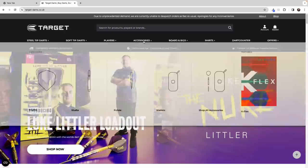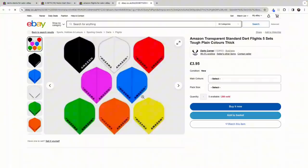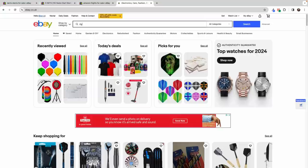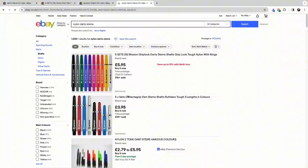So where's the best place to get the K-Flex from? Well, I would definitely say the Target website. If you go to the website and click K-Flex, you'll see they're on there for £8.50. But for this video, we're going to compare them to a standard set of flights and stems. I've got the Amazon flights from eBay for £3.95, and also the nylon darts stems from eBay again for £3.49 for five sets. So I've got five sets of flights, five sets of stems. This is the exact setup I used before I got the K-Flex, and I had to change the flights and stems probably once a week.